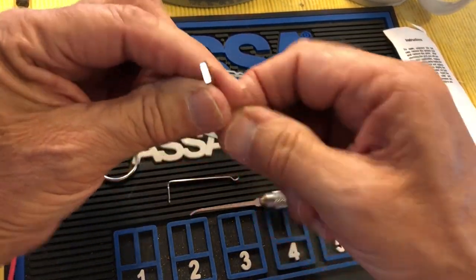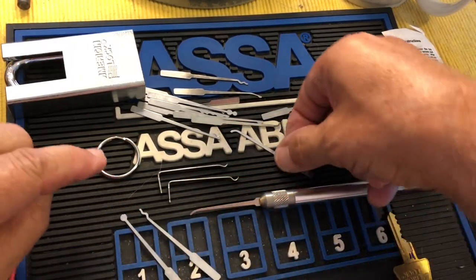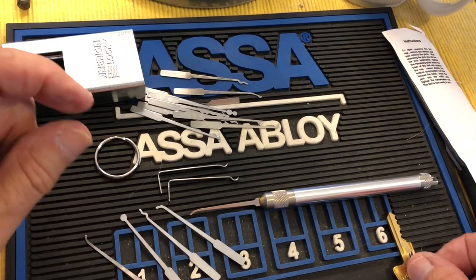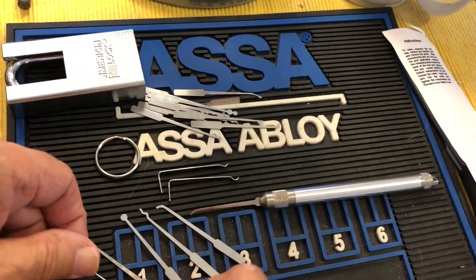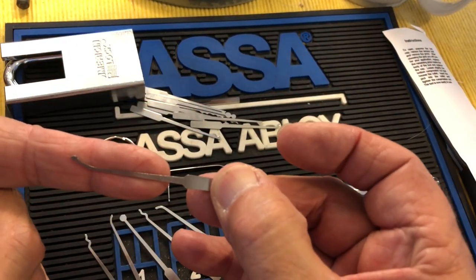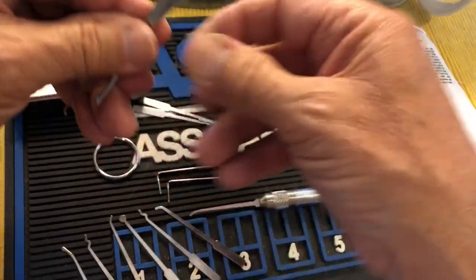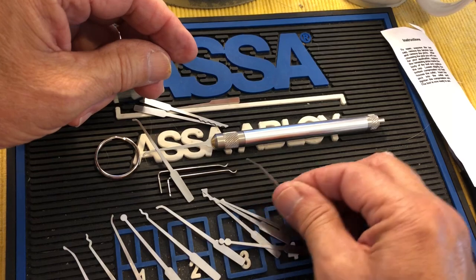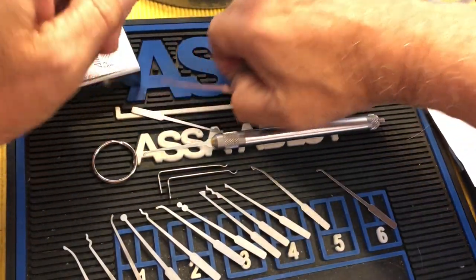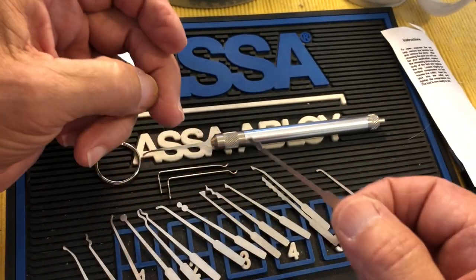Nobody does this as well as Lockwood but I have to say, his are all perfectly spaced out and he does a great review. I'm going to call this a first look — and an aborted pick. Two snake rakes — I do like snake rakes. This euro hybrid — look how narrow that is, that is wonderful. A big snowman, another rake right in there, a city rake — that's what I should have tried. Oh wow, an interesting Bogota-ish one.